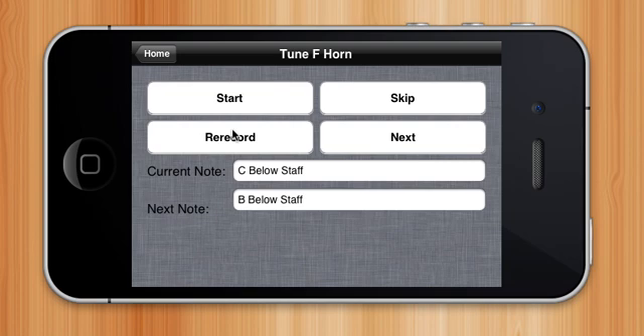Then it will have me record B, which will tune my second slide. And then it will record my first slide. And then it will record my third slide. This way, I don't have to record all of those notes individually — instead, it will actually walk me through the process.